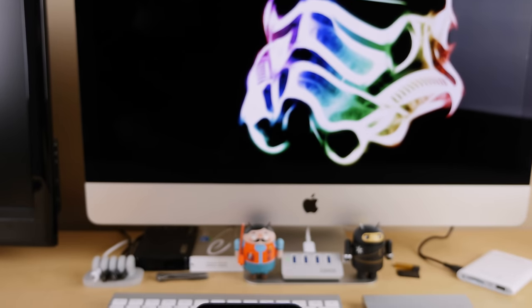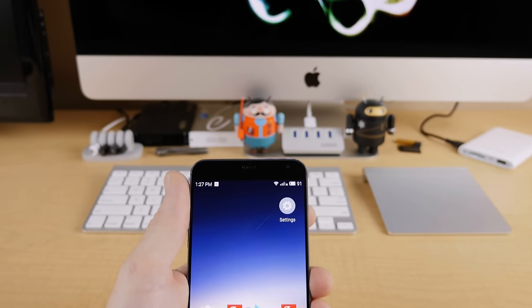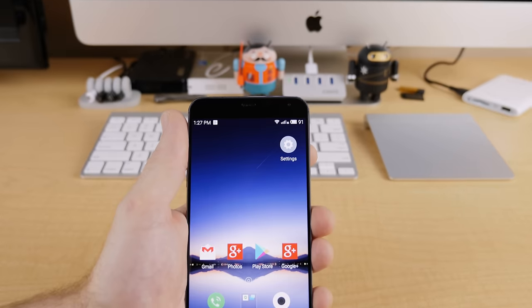What's up guys, Jared here, and what I have in my hands is the Meizu MX4. Meizu is another one of China's few high-quality smartphone manufacturers, and just like Xiaomi, Meizu has their own interesting twist on Android, but more on that in a minute.